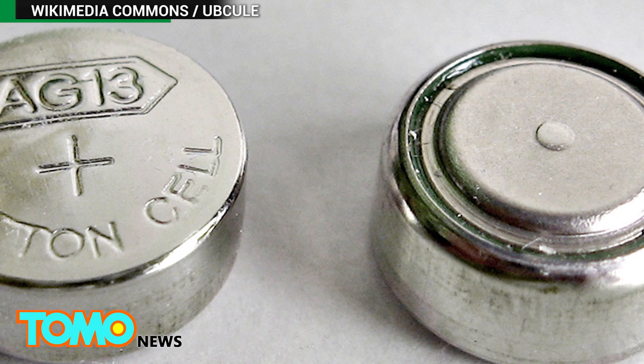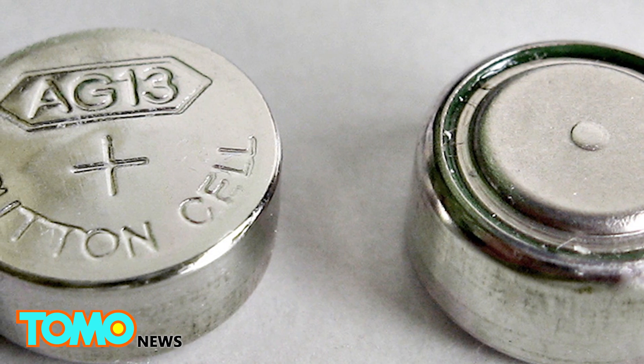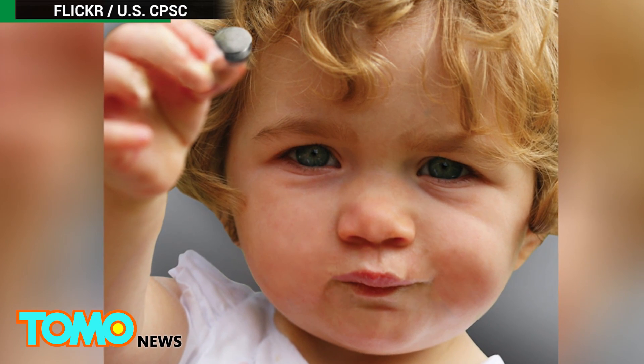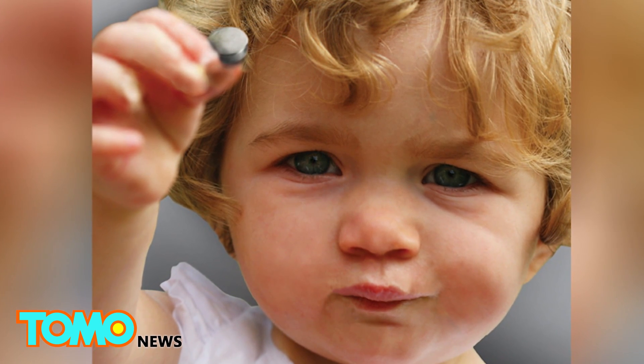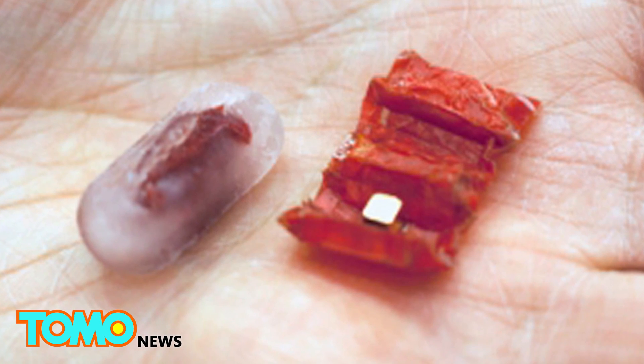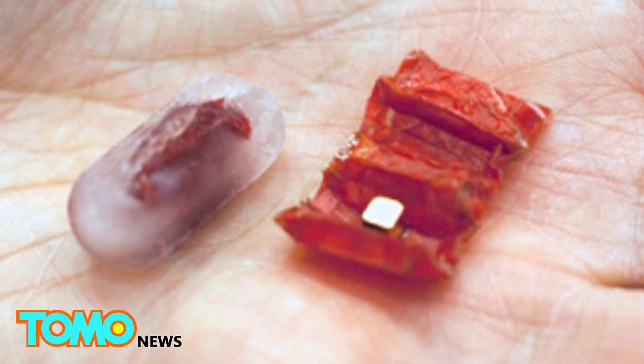Most batteries swallowed by humans are digested normally, but prolonged contact can see hydroxide burn through tissue. This poses a particular risk to children, as the hydroxide can burn a hole through the esophagus, which can lead to death. And that, the researchers say, is what makes this little folding robot such a useful invention.